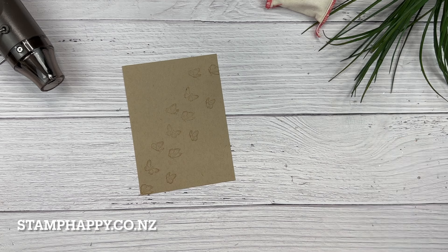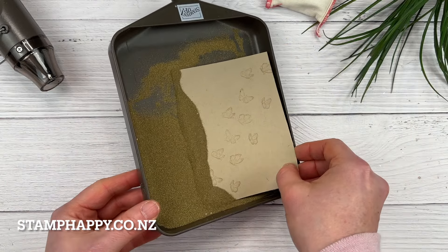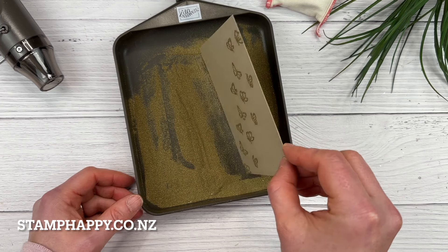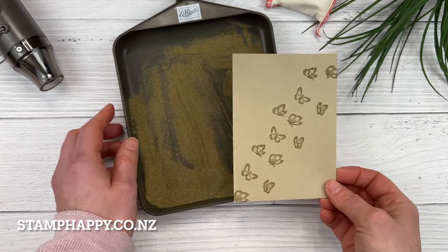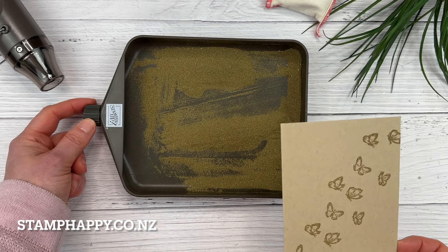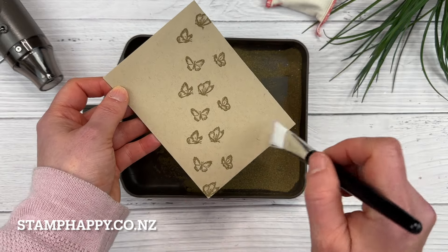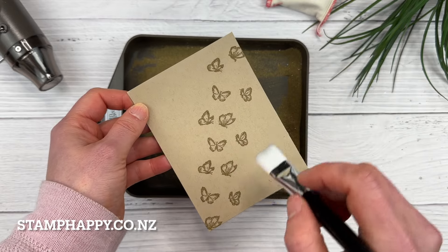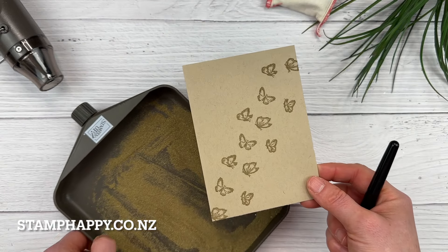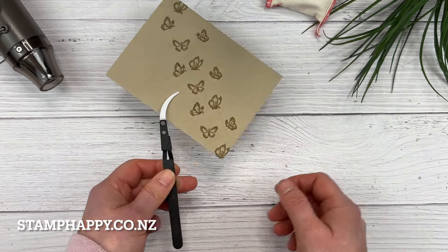I recommend that you keep the lid on as much as possible. For this project I'm going to use the gold embossing powder. Some people like to have a spoon in their powder, but I prefer to just scoop it up with the powder and shake off the excess. It's also really handy to have a tray that you can empty out with the little funnel end and use for your different colors. Now take the brush and remove any stray powder marks — you shouldn't have too many if you've used the emboss buddy, but if you leave them they will be permanent. For small pieces you definitely want to have some tweezers.